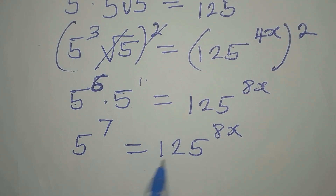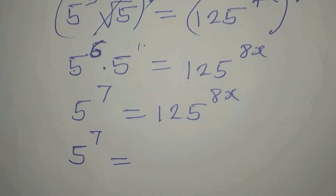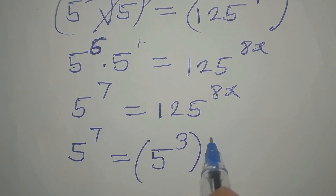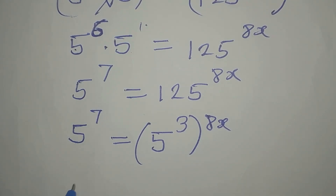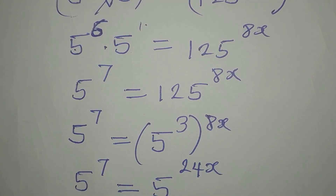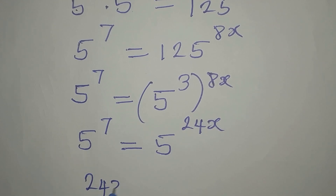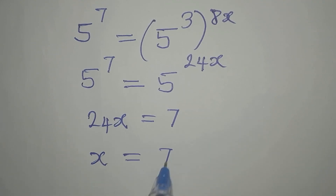Let's equate the bases. 125 is 5 to the power of 3. So I will have 5 to the power of 7 equals 5 to the power of 3, then to the power of 8x. We always multiply the powers, so we have 5 to the power of 7 being equal to 5 to the power of 24x. Now the bases are the same, we can equate the powers. So 24x equals 7, meaning that x is 7 over 24.